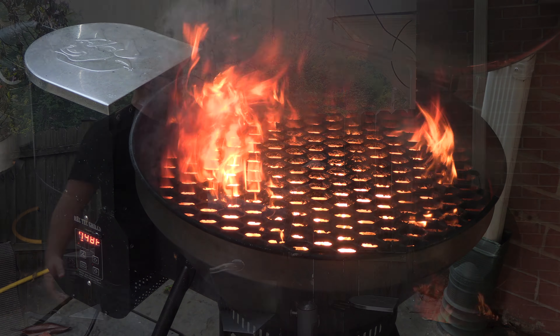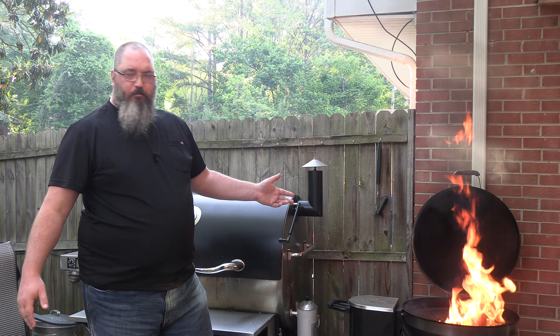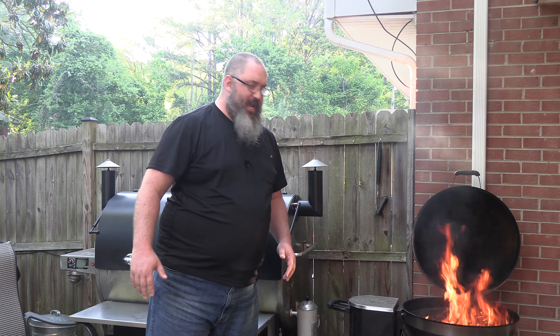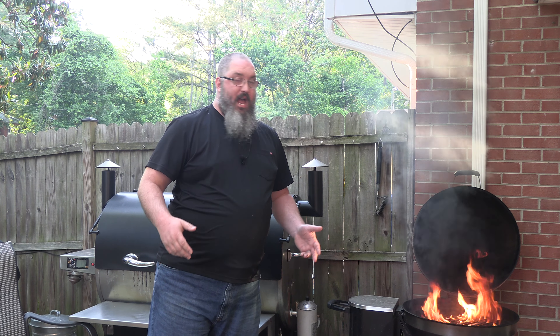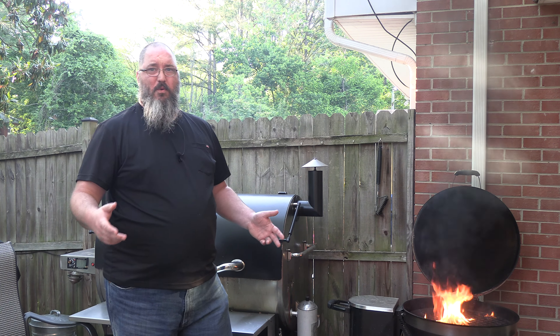Alright YouTube, I just got done with my pork shoulder steak video. We did that at 350 degrees, let it sit in there for a while. We haven't cleaned this grill in like forever. We normally do hot and fast, but the last two cooks have been low and slow.